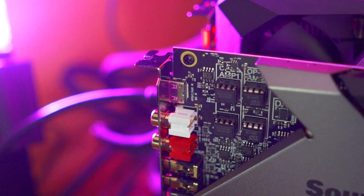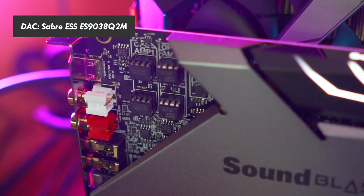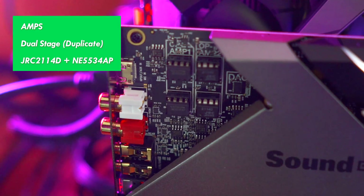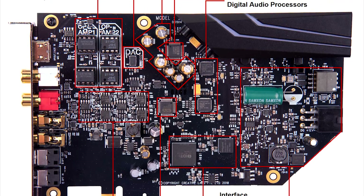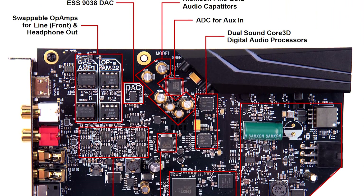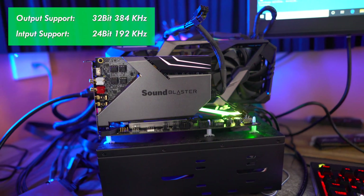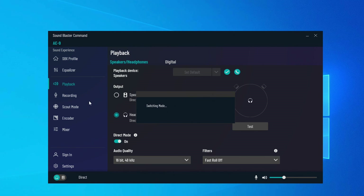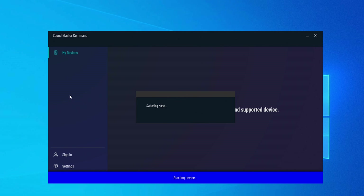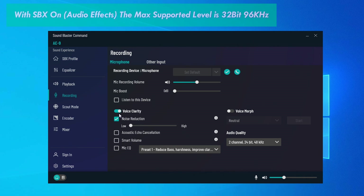Getting straight into the details of the hardware inside this unit, we've got the DAC, the ESS9038. This features dual-stage OP amps for the line-out and also the headphone-out lines with JRC 2114D and NE5534 AP amps. Looking at what levels this thing supports: 384 kilohertz, 32-bit for the line-out, 192 kilohertz, 24-bit in. You have to change it to direct mode to get the line-out up to 32-bit. Otherwise, going through the Soundcore 3D processor — there are two of them for both stages — you get up to support of 32-bit, 96 kilohertz. And that's essentially the sound processing, which can make things a lot more fun if you want to go down that colored option.